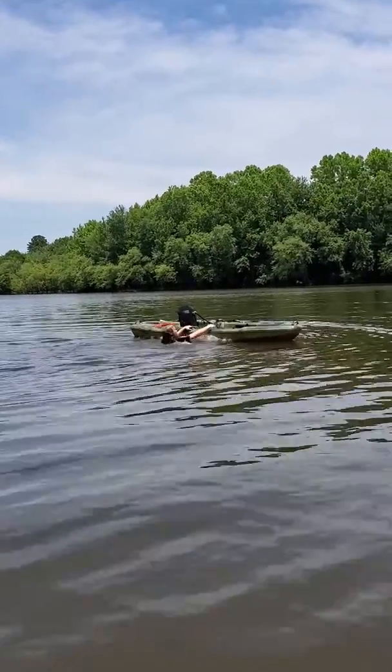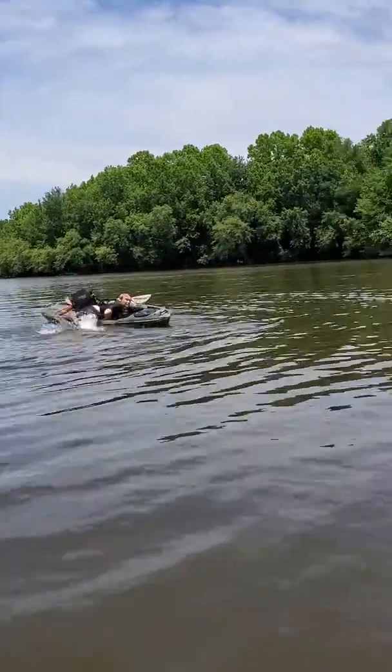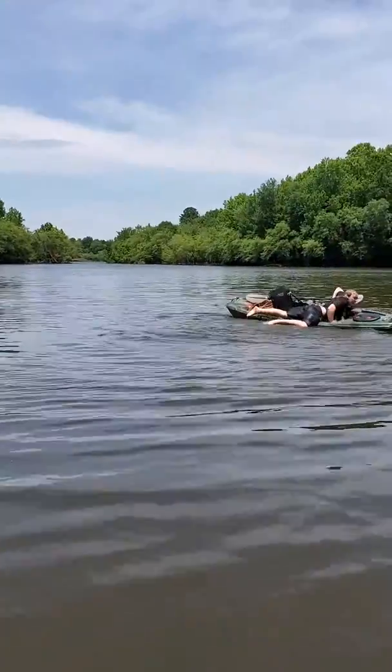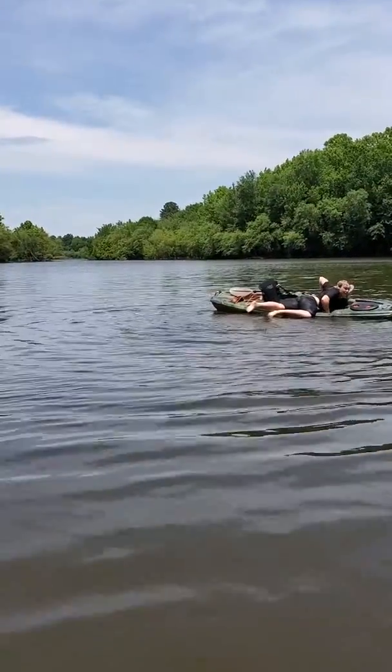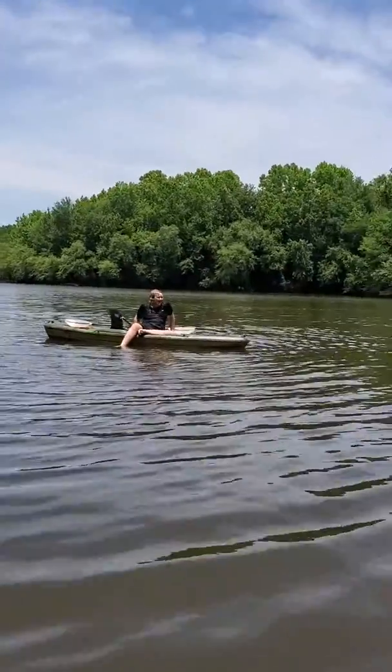Hold on, hold on — I was going to tell you how to do it. Kick your feet and slide your butt. Now turn — turn your butt, just turn over on your back. There you go. Do one step at a time.